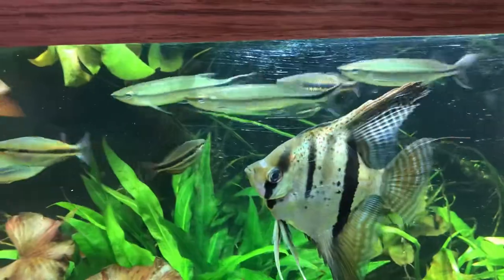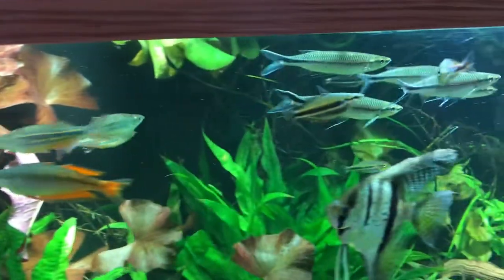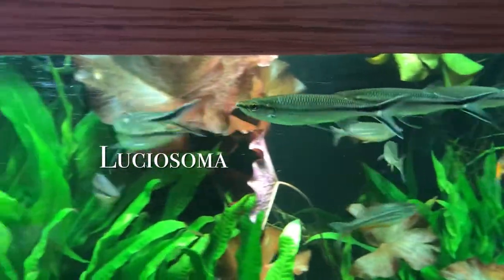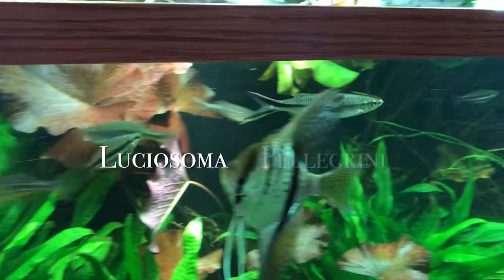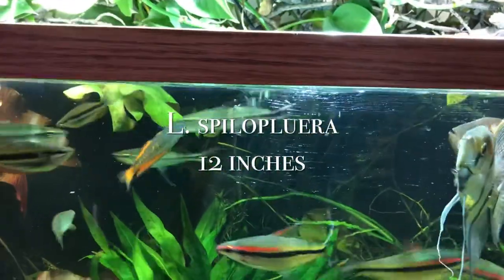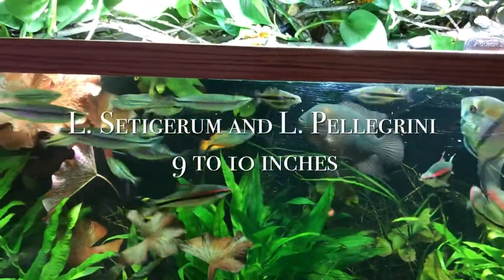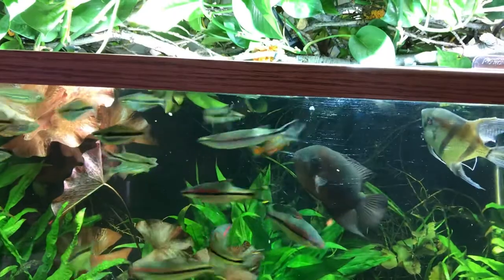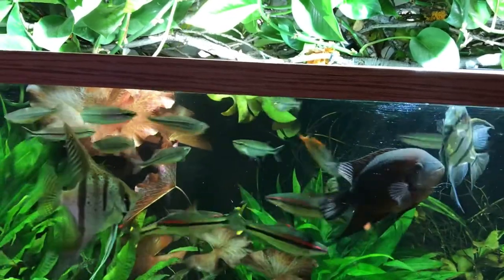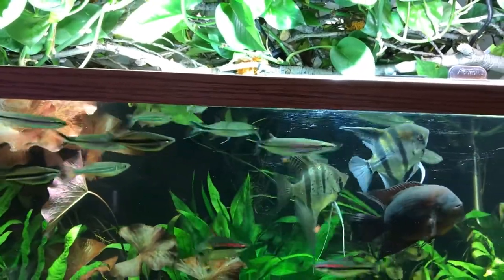Barbs, minnows, and carps belong to this family. There are actually three different kinds of fish sold in the aquarium hobby that resemble each other: Luciosoma setigerum, Luciosoma spiloplura, and Luciosoma pellegrini. Luciosoma spiloplura grows to about 12 inches, while Luciosoma setigerum and Luciosoma pellegrini grow around 9 to 10 inches. Luciosoma spiloplura is more aggressive due to its bigger size and prefers to be alone, while Luciosoma setigerum can live in a school.